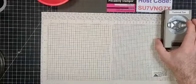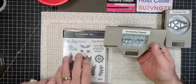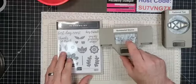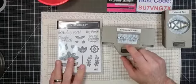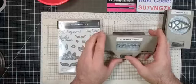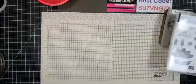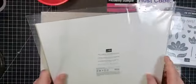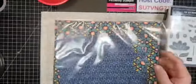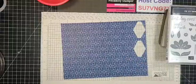We're also using the Sentimental Stems bundle — the stamp set and punch together. If you purchase those together you get a 10% discount. And we'll also be using the Sweet Symmetry Designer Series Paper. Pull out this page here — that's the one we'll be using.